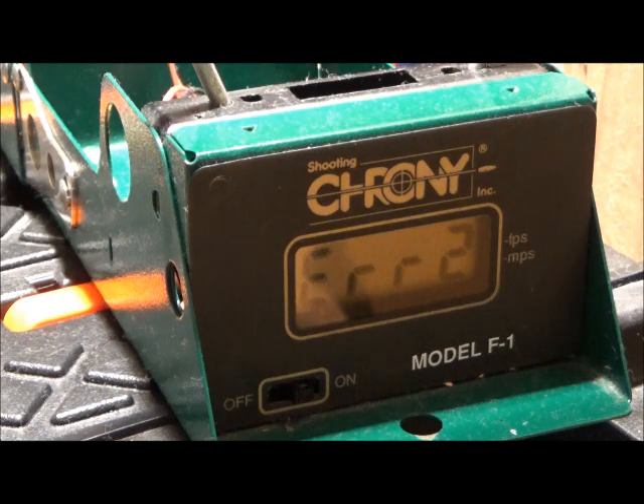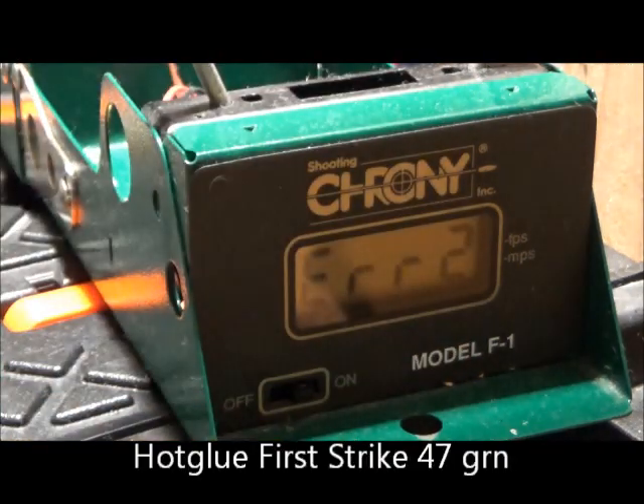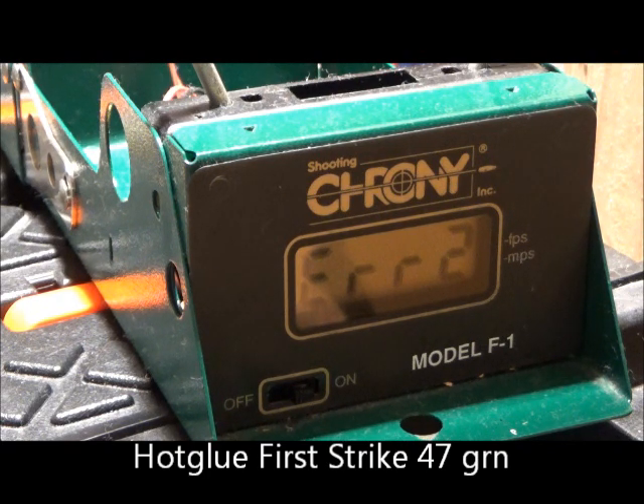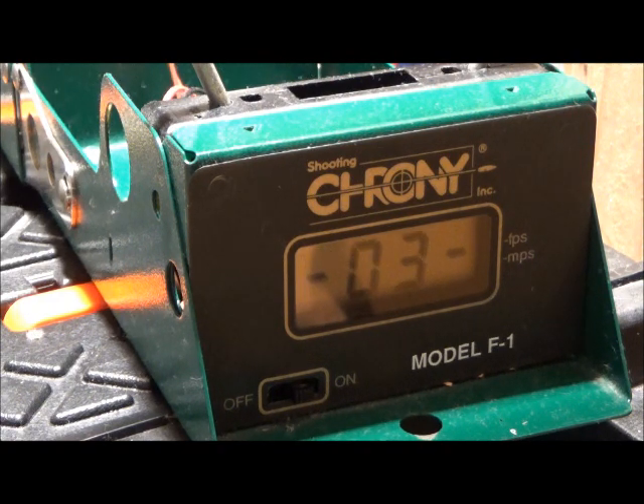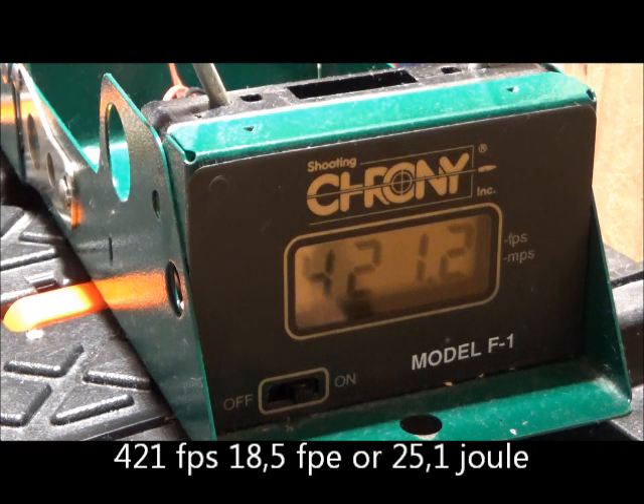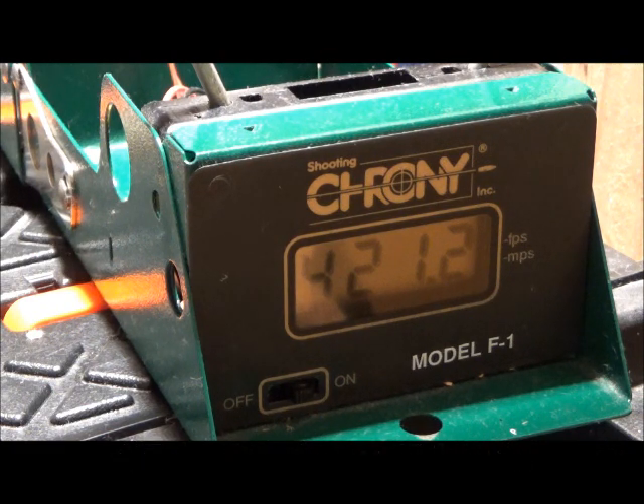Next: pure hot glue first-strike slugs, they weigh 47 grains. Let's see if we can get a consistent number — it could be that the CO2 blasts interfere with the measurement. 47 grain — 421. One more of the same type — 410.